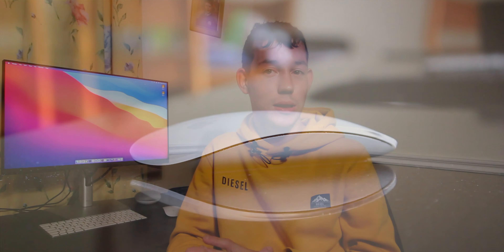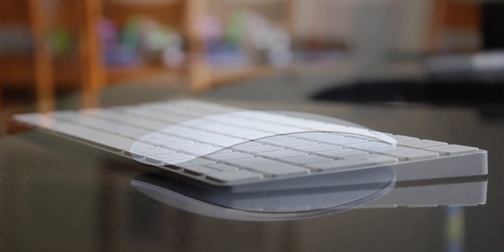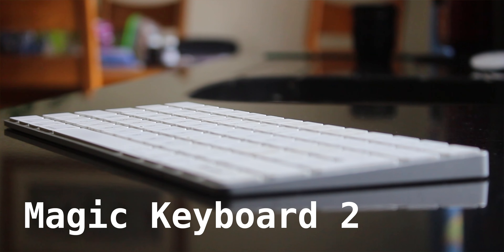Now let's go on to the peripherals. The peripherals are the same — they're the Magic Mouse 2 and Keyboard 2. I know I could get the Magic Keyboard 3, but honestly, I don't need Touch ID that bad. I'm not going to lock my Mac with my watch anyway.